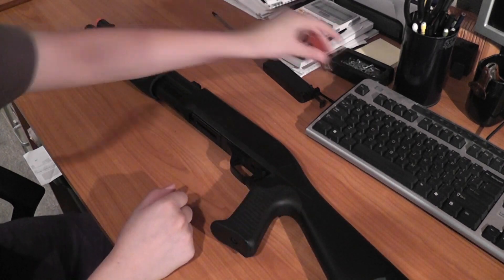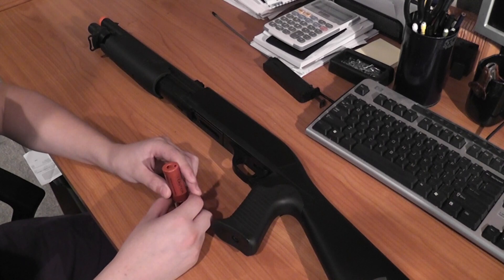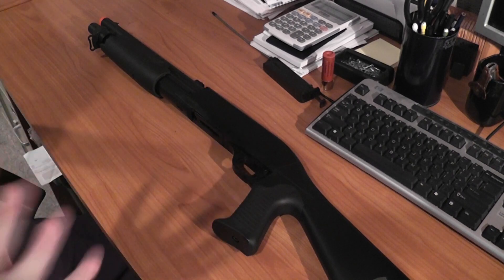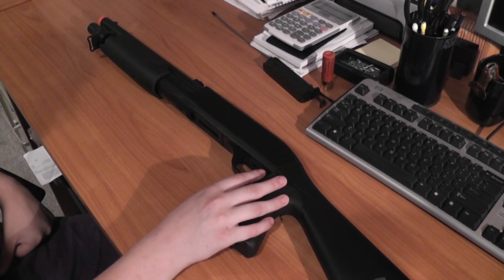Now for the BBs you should use — because it does fire three at once, you should probably use around 0.25s or 0.28s. 0.2s would give you a very large grouping, but 0.25s would probably be the best if you want the most range and the tightest groupings.